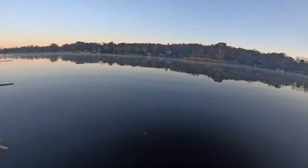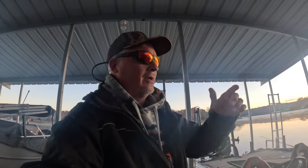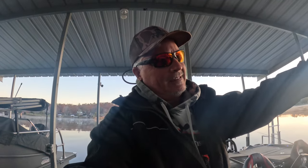The sun is just thinking about rising and not a soul out there right now. We're about to go smoke them. A lot of gift ideas coming up your way. We're fishing for crappie — we're gonna put a limit in the boat, put a limit on the killer dock cleaning station. That's where we're headed in this episode.